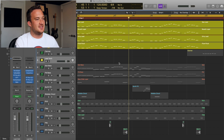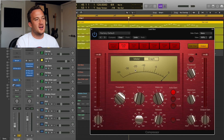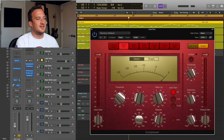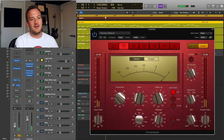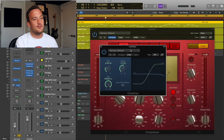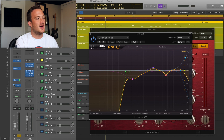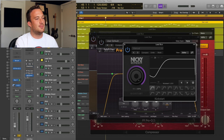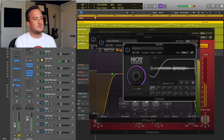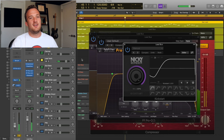I'm sending all the leads to Bus 5, the lead bus, and compressing them together with the Logic compressor. Without it they don't sound glued together at all — once you add it in they sound a lot more cohesive. I'm also adding a little soft distortion, then some overdrive, and two EQs to shape the sound and match the original more closely. Finally I have Kickstart sidechaining it. With all those effects on the lead bus, everything sounds a lot more glued together and the tone is much better.